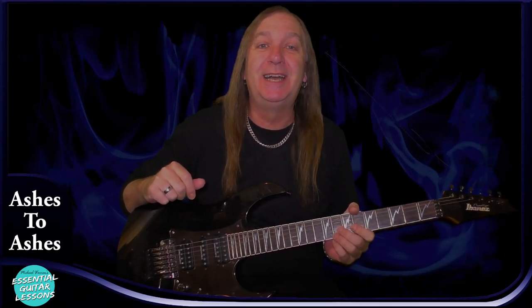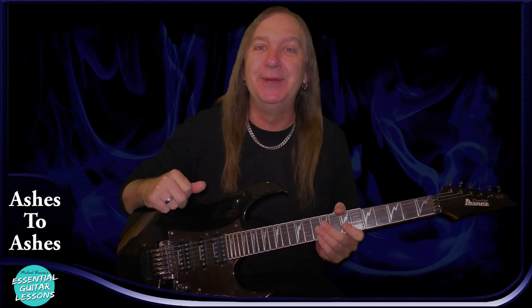Hey friends, Michael Warren here from Essential Guitar Lessons. Let's learn how to play Ashes to Ashes by David Bowie. This is an awesome song for intermediate players to practice lots of different bar chords. You can play this with a capo, but I find you lose some of the chord voicings when you do that, so we'll do it without a capo.